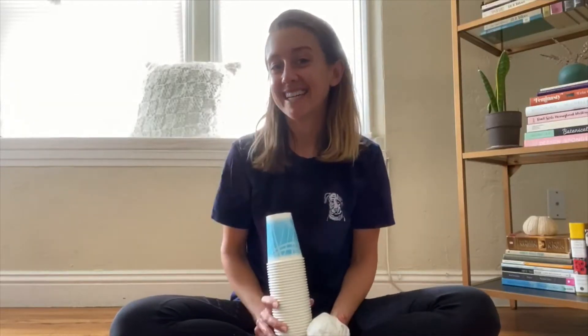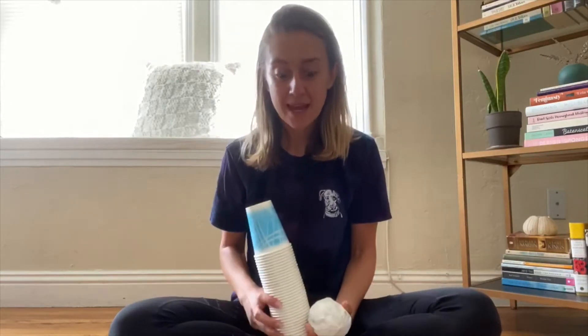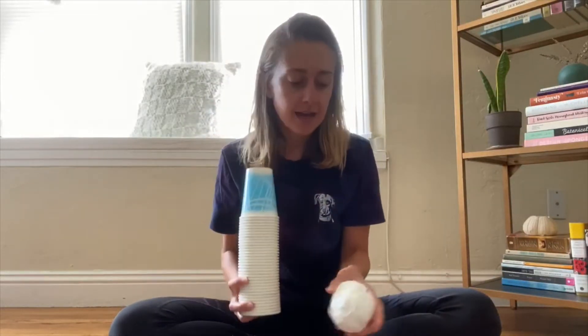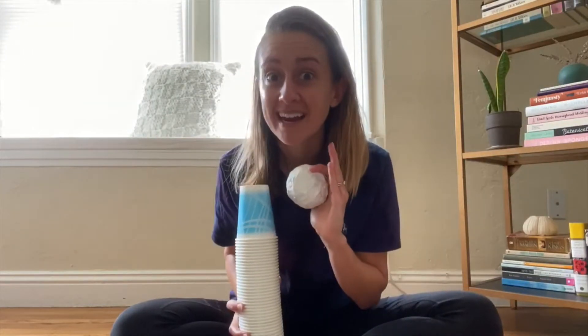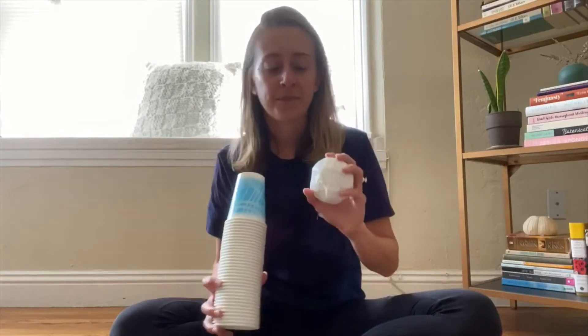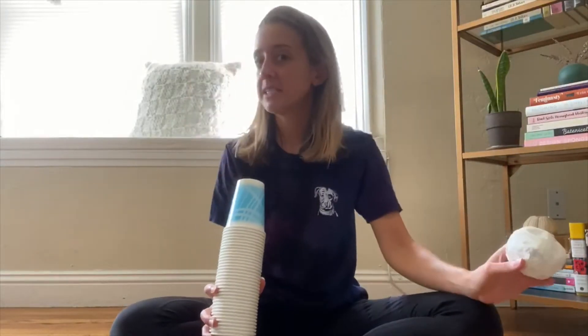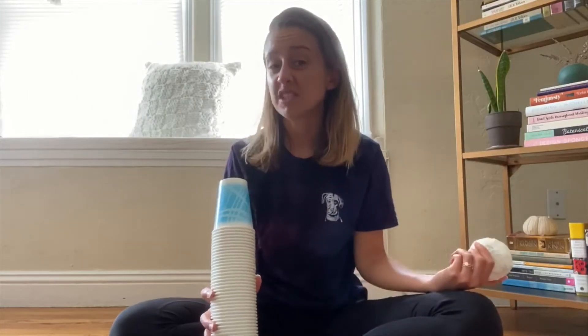Hi friends joining us for our ancient Egypt camp. It's teacher Laura here and I thought a fun way for us to end our week could be to play a game together. All you'll need for this game at home are some paper or plastic cups and some sort of a ball — not too heavy or too big. We're going to play a bowling game, so you want it hard and heavy enough to knock the paper cups over. This is a ball that I made out of newspaper and tape. I just crumpled up newspaper and taped it all over. You could also make your own ball at home.